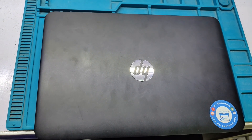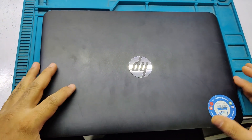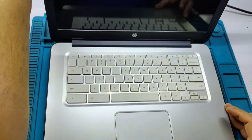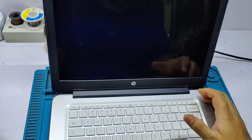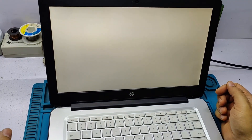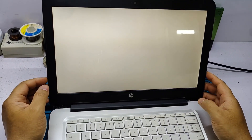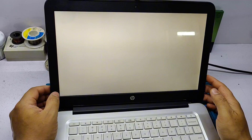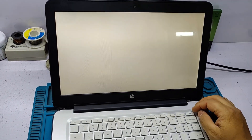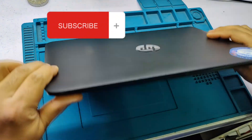Welcome to the Labama channel. Today I am going to repair an HP Chromebook 14 with a white display problem. You can see the white display. I will show you how to repair this kind of problem.